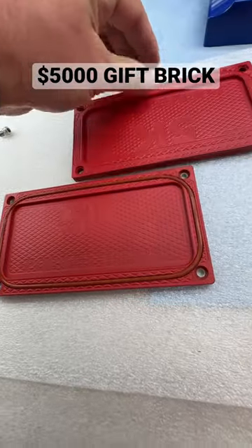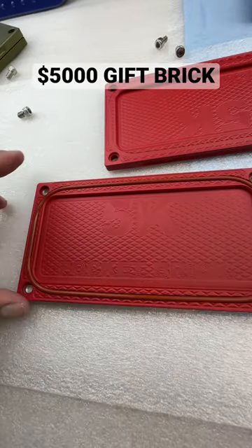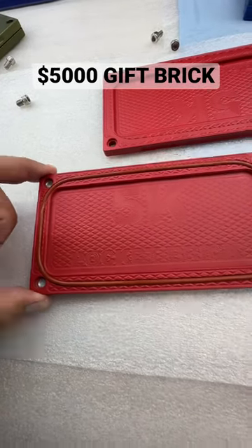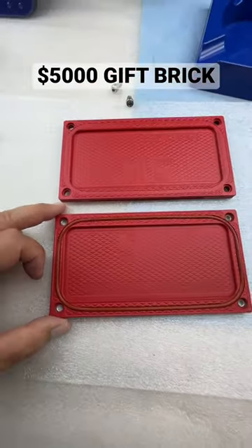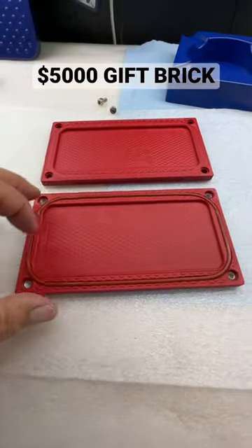This one is a watertight. Obviously you can see the rubber gasket in there. This will keep the water out of your cash. I'm not sure if you're doing this as a gift or what, but this is pretty freaking cool. I'm happy with it. My boy James, he just nailed the color.